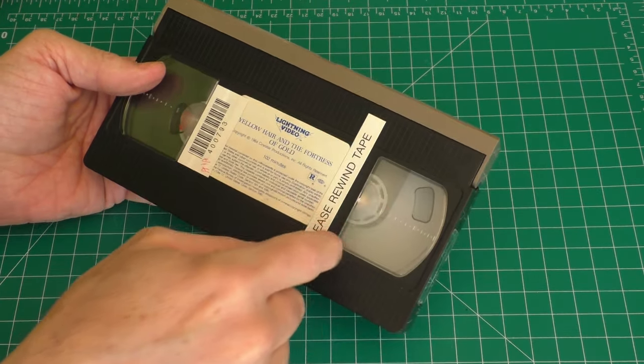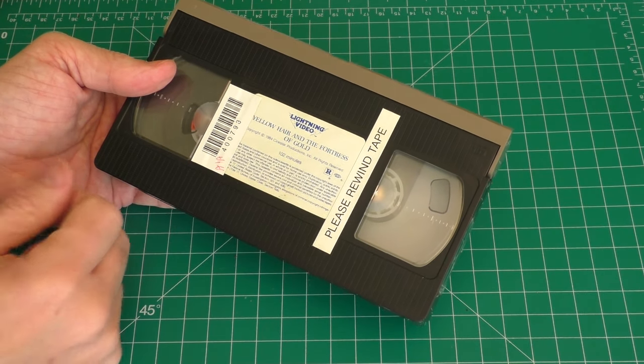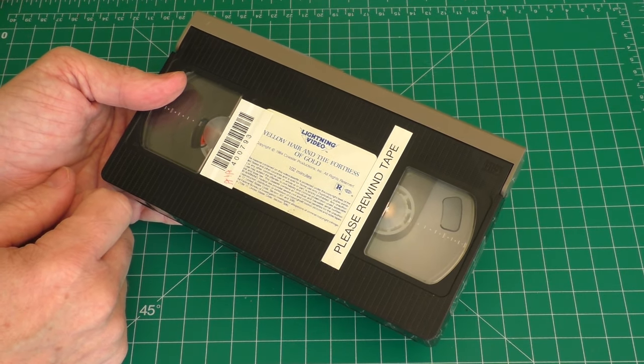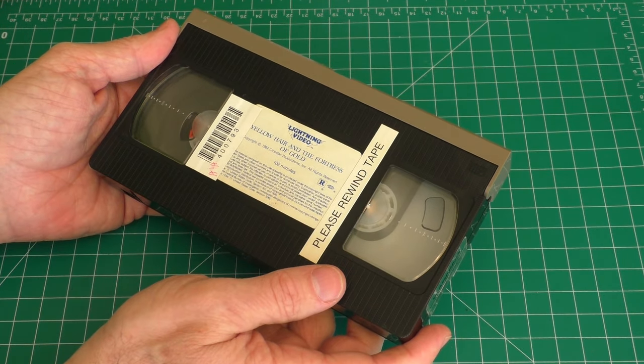And there you go — you should have a functional VHS tape that will hopefully not break again. If it does, now you know how to fix it. I hope this video helped you out, and if it did please hit that like button and consider subscribing to my channel — I have many more videos to come. Bye!